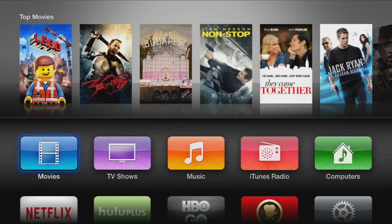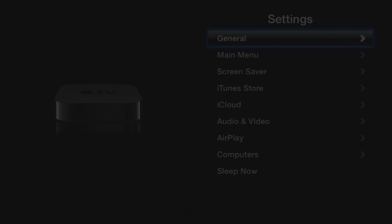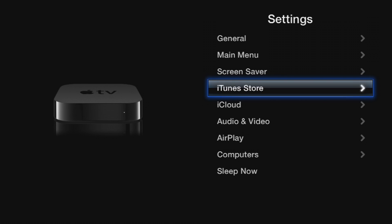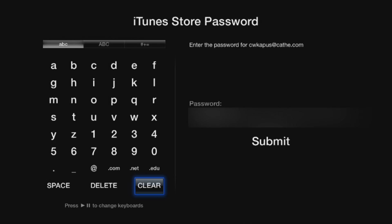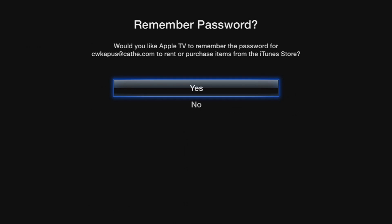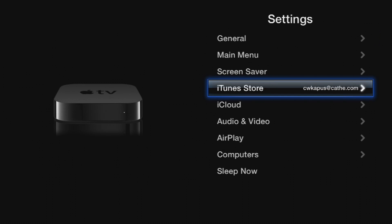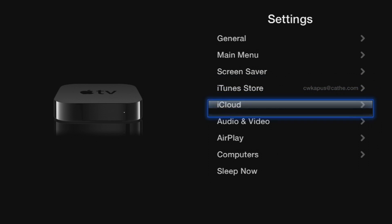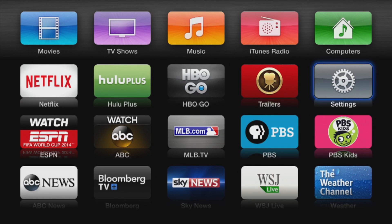Next, you will have to enter your credentials for iTunes. Using the Apple TV remote, go down to Settings. Scroll down to iTunes Store. Put in your username and password. Choose if you would like Apple TV to remember your iTunes password. Hit the menu button on the Apple TV remote to get back to the Settings menu. In the Settings menu, choose AirPlay. Make sure that it is turned on. Click the menu button twice to get back to the main Apple TV screen.